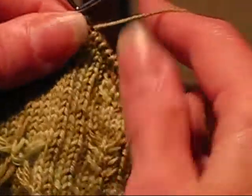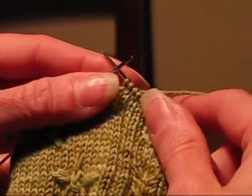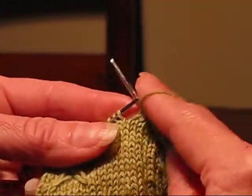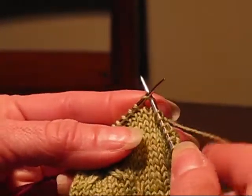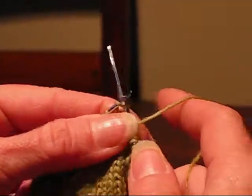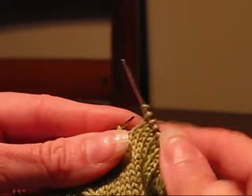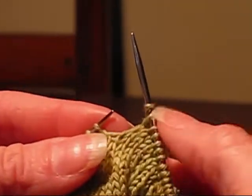So it tells you to do the Triple Knit stitch and then knit 5 and then do the Triple Knit stitch again. Triple Knit is just like Knit, only we're going to wrap it around three times instead of one. So 1, 2, 3 and pull it through — and so you've got three wraps on there now.